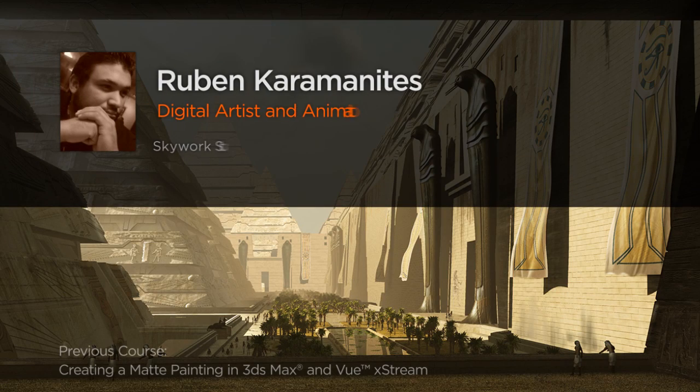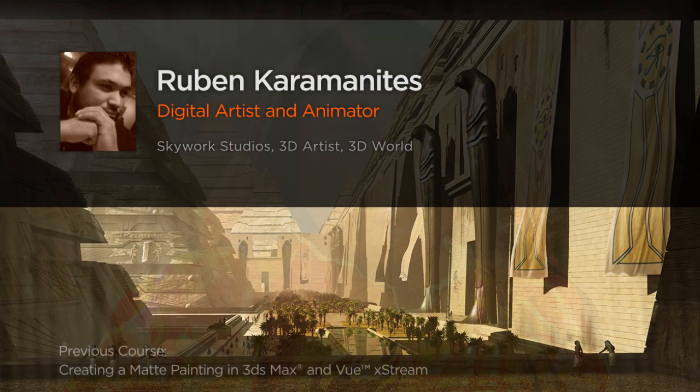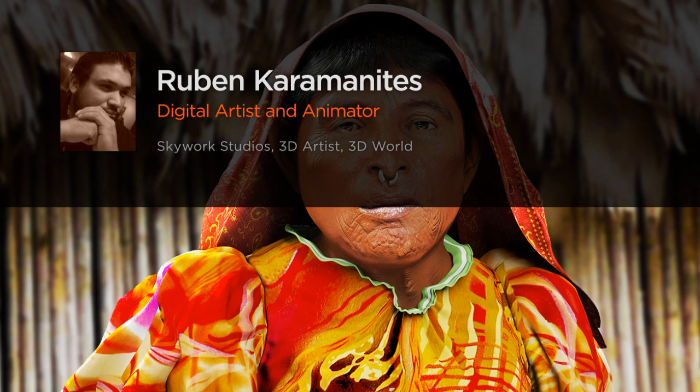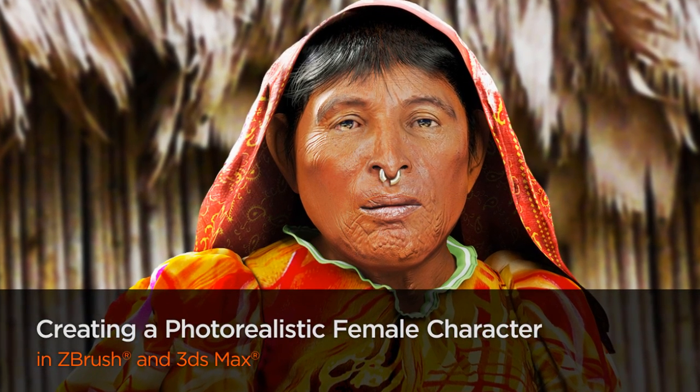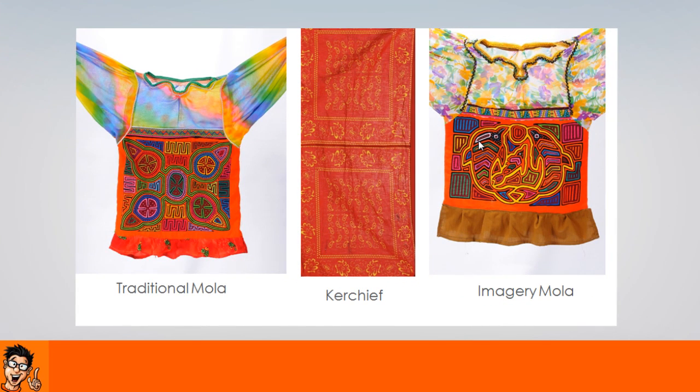Hi everyone, my name is Ruben Caramanites. I am an Autodesk Certified Instructor. One of my latest projects includes the creating of a matte painting in 3ds Max and Vue Xtreme, exposed here on Digital Tutors.